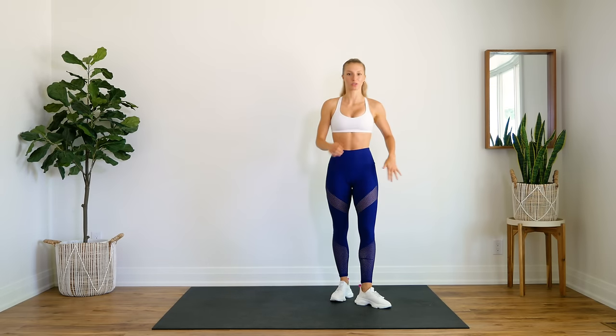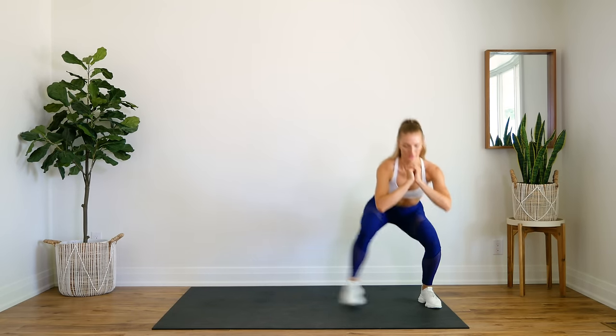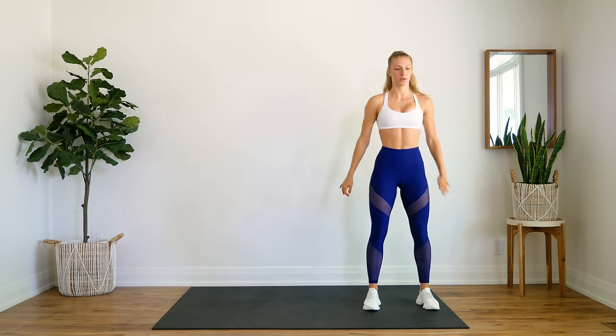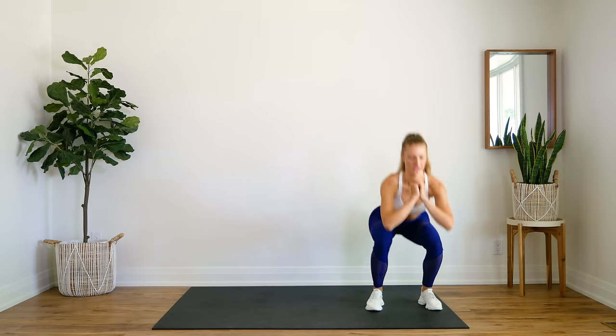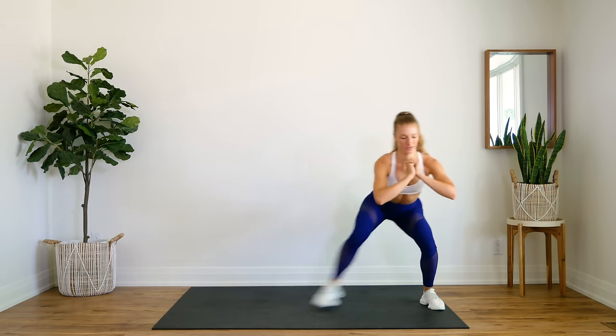Next, we're going to do some side step squats. Come to one end, pop it down — this is one. Side up — this is two. Try to stay at one level, get down. Nice.